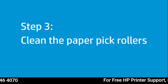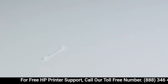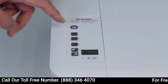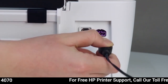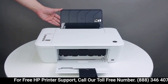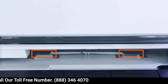Clean the rollers inside the printer to prevent paper feed issues. Before you begin, you will need a long cotton swab and distilled or bottled water. Press the power button to turn off the printer. Disconnect the power cord from the back of the printer. Raise the input tray. Using a flashlight, look into the input tray to find the large paper pick rollers.